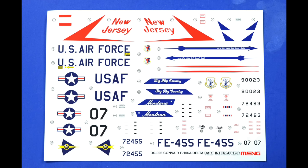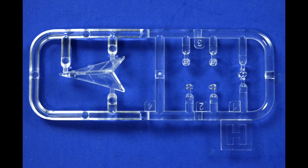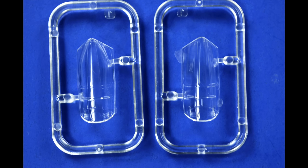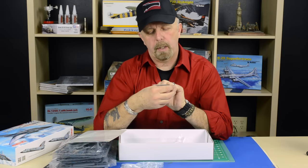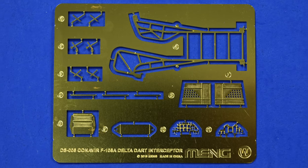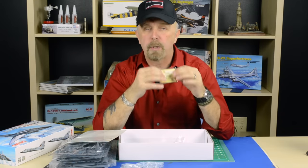It comes with a very colorful decal sheet and also two kinds of canopies, so you have the choice to make one of two versions. Last but not least there is also a little photo-etch fret — as I can see, the instrument panel is in photo-etch. You have the facings here and also there's a boarding ladder.